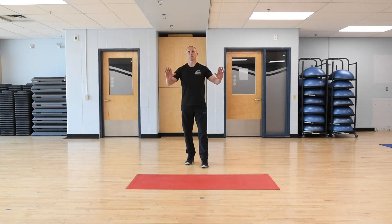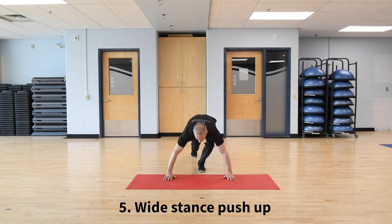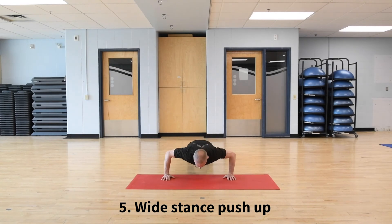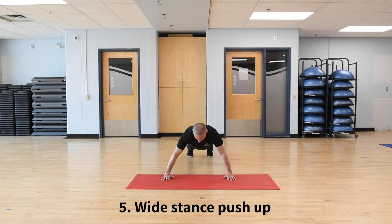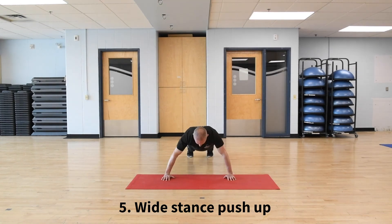And then last push-up. This one is a nice wide stance, quite a ways outside of shoulder width. Drop down and up. Seven, eight. Come back up.